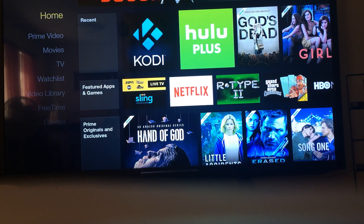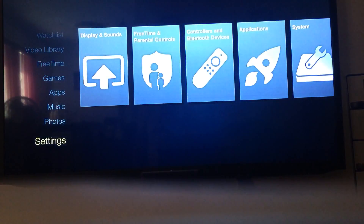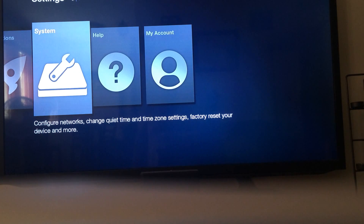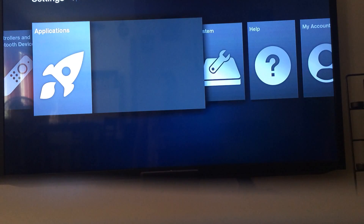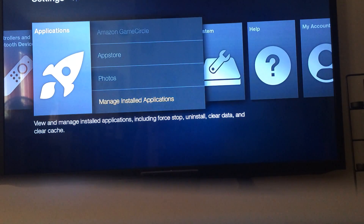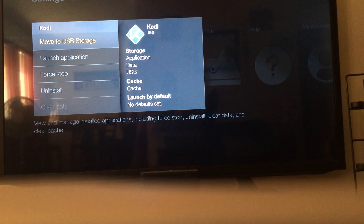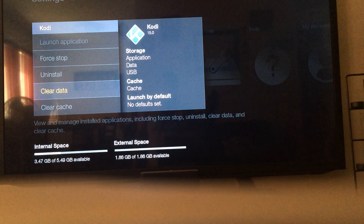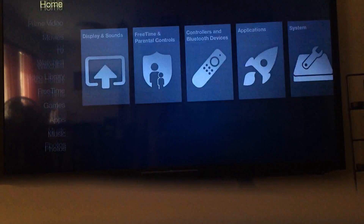So we're gonna go all the way down to Settings, then Applications, Manage Kodi, and you clear data. That's gonna get rid of everything on there that was pre-installed. There we go — head back out.